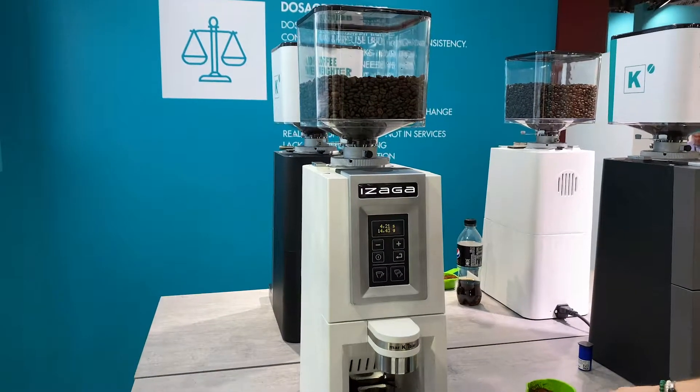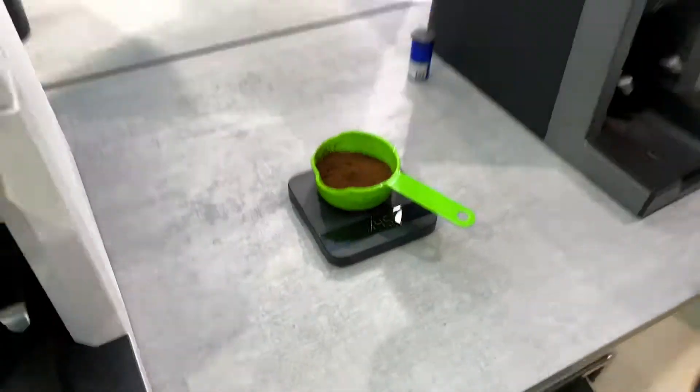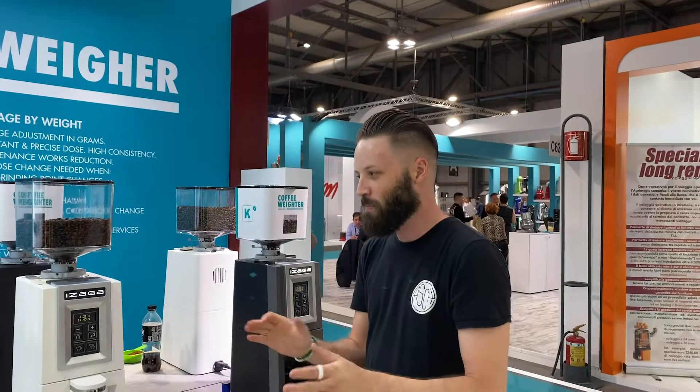14.43 grams on screen. Weigh it out and it's 14.45. And it starts to close. So that's less than a gram difference. This stuff is amazing.